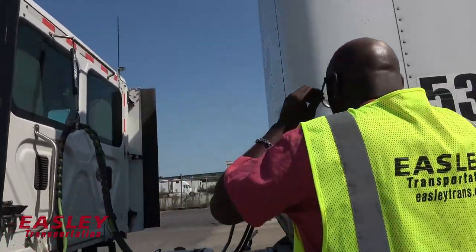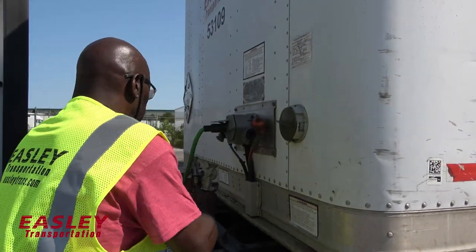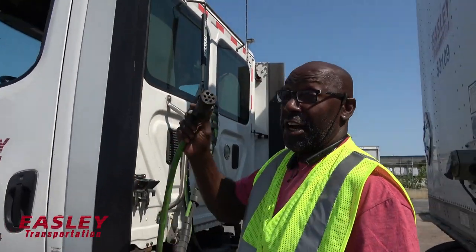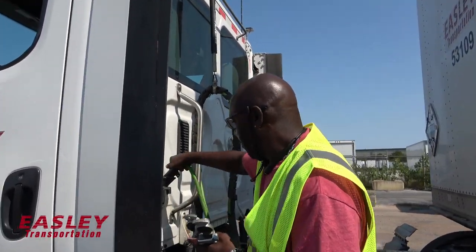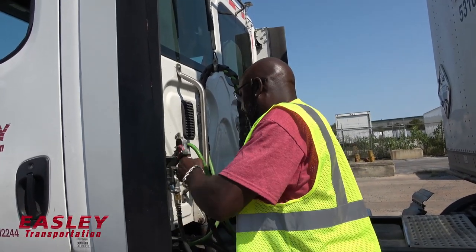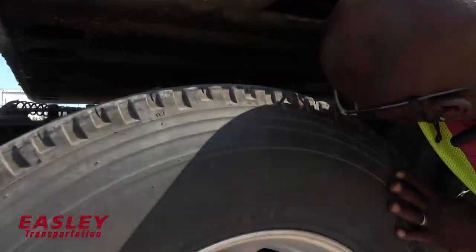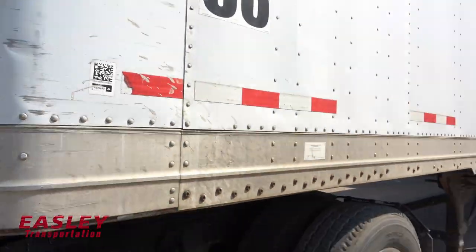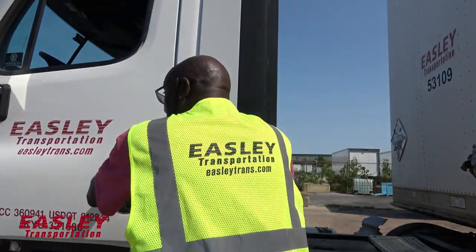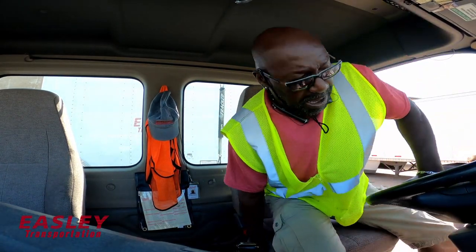The next thing I'm going to do is unhook. I should have unhooked these first. I'm going to pull this pin — pull that pin. Now I'm going to get back in the truck, take a three-point stance, and climb up in it.